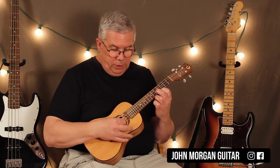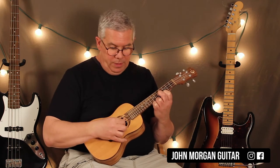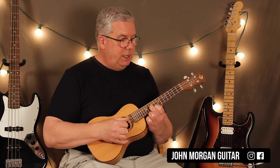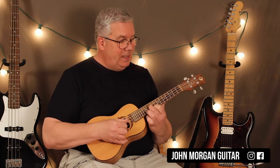Now what I'm doing is I'm only playing the top two strings, so the one and two strings, and I'm just finger picking. I'm kind of pinching them — my thumb's on the second, my first finger's on the first. So D twice, A, B minor, G twice, D, A. I'm going to call that Part A.